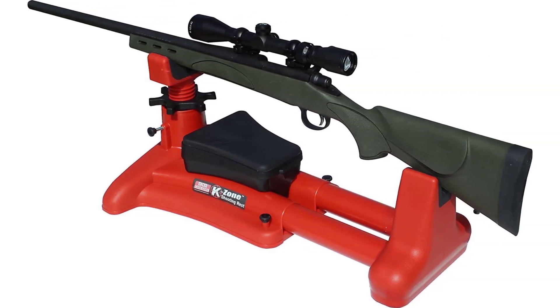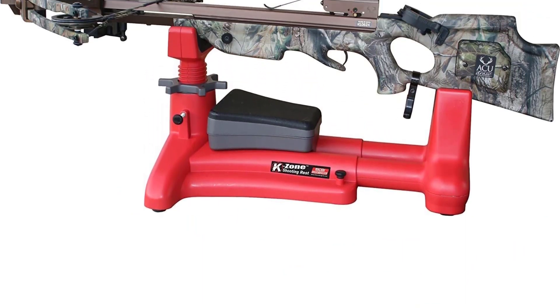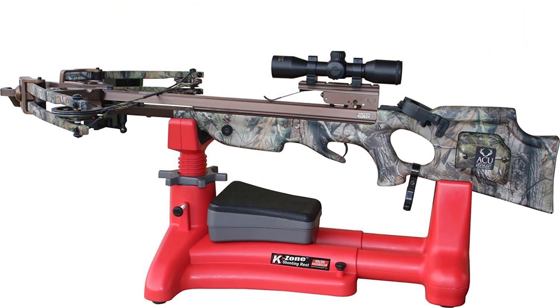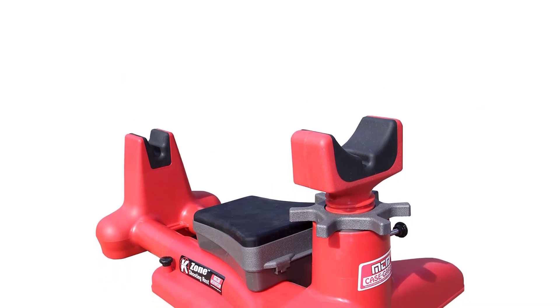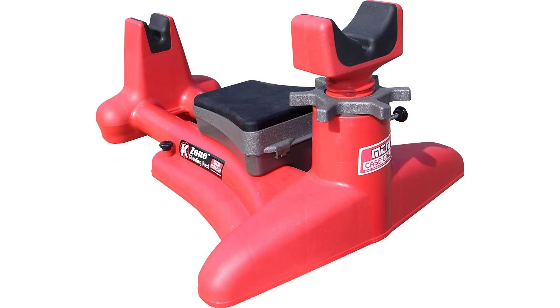The gun vise is suitable for heavy-duty weapons as well. Despite handling heavy-duty guns, the gun vise is very light in weight, making it easily portable and easy to lift. The gun vise also has a precisely dialed screw that provides a secure position in which to place your gun.